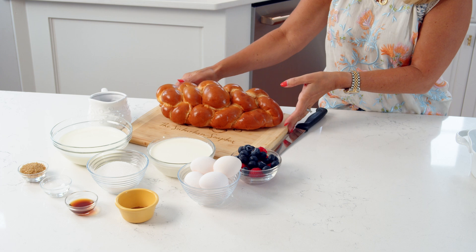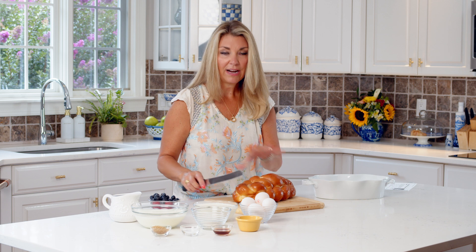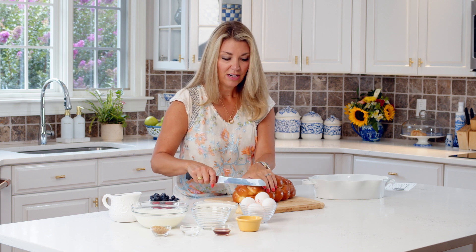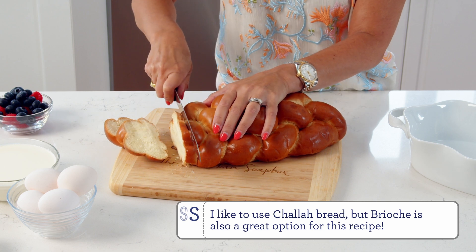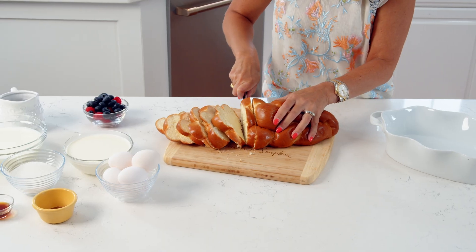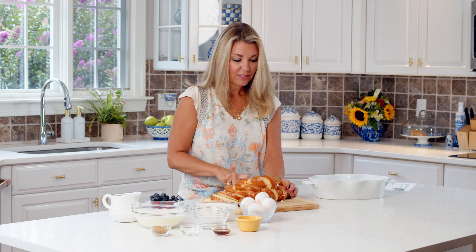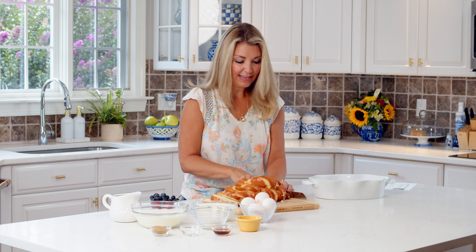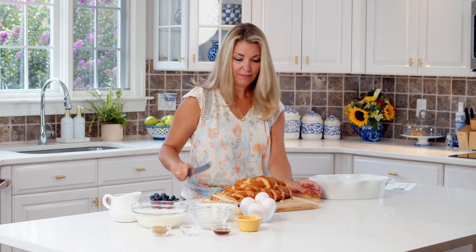We're going to start by slicing up some challah bread. You can use a brioche, or really any type of bread that you have, as long as it's heartier and can hold up to the overnight soak of the egg. If it's day old, that's even better. You're going to cut it into about half inch slices — they can be really rustic, you leave the crust on. You want to make sure your slices are not too thick, so we're going with about a half inch so they soak up all of that egg custard mixture. If your slices are too thick, you're going to have a lot of dry spots in your French Toast casserole.